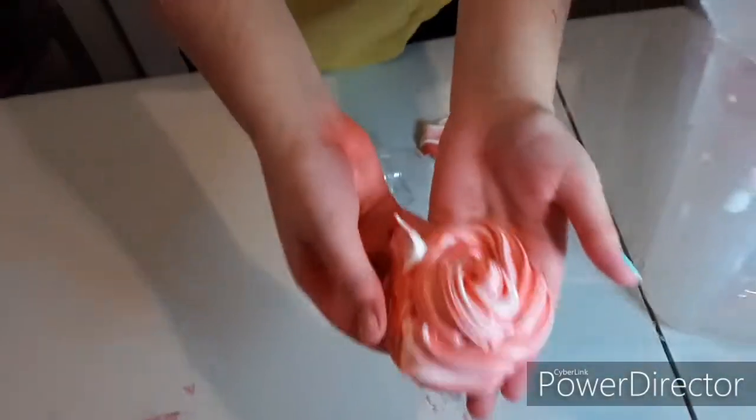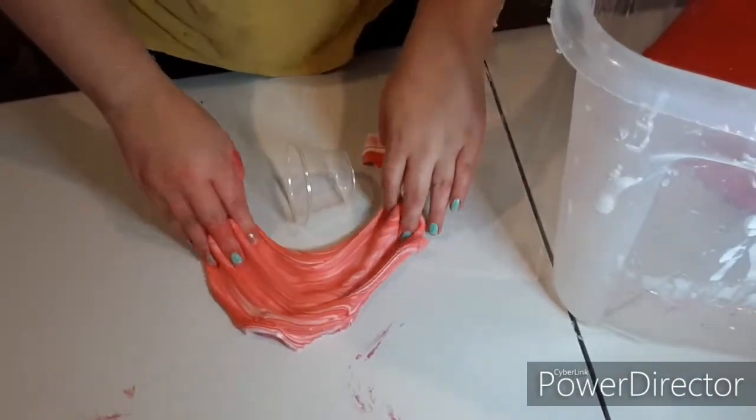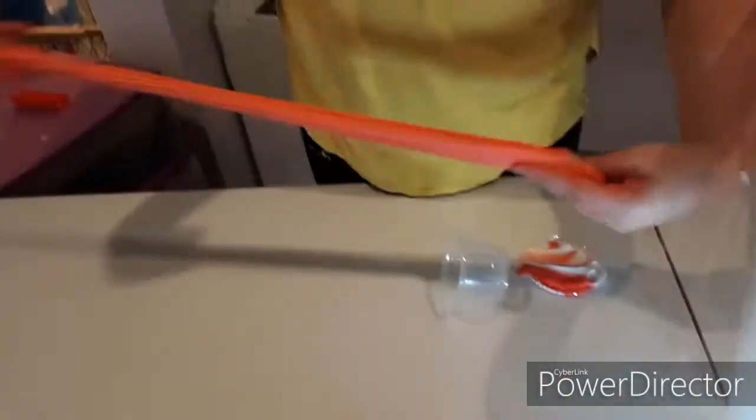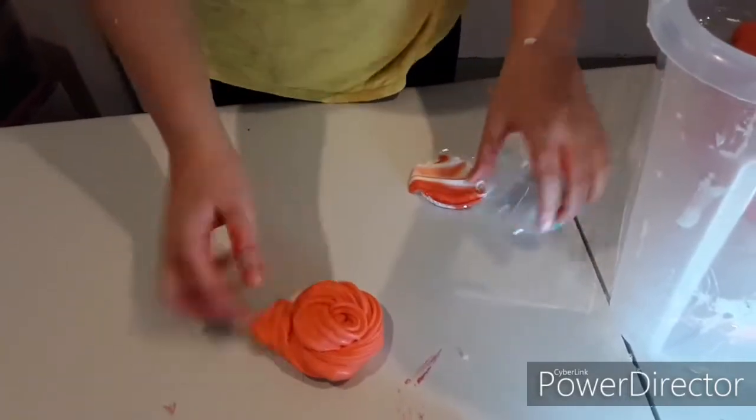It's going to come twirled together in a package, and I hope it won't stick to the top of the container. Look how beautiful that is! Obviously it will turn into a light red because of the white, but the red and white make very good swirls and it's very stretchy and spreadable.